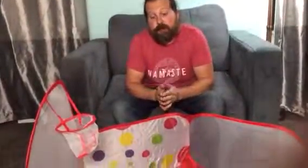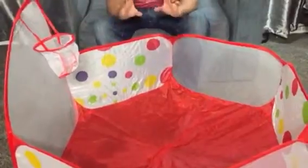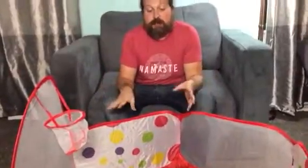Hey everybody, welcome to Non-Perfect Parenting's review of this sweet pit. Now I'll tell you what I like best about it. When my wife took it out of the wrapper, it sprung open like a can of snakes you see on TV and it scared her. So that was my favorite thing.